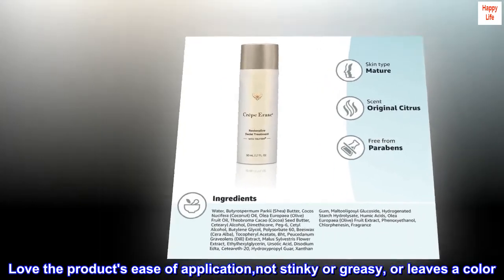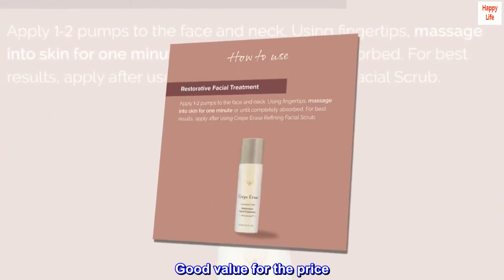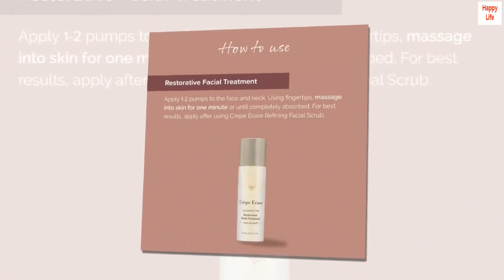Love the product's ease of application, not stinky or greasy, or leaves a color. Good value for the price. And it really works!